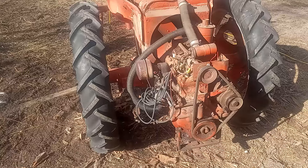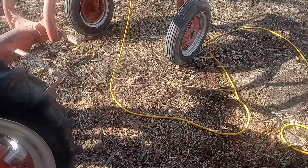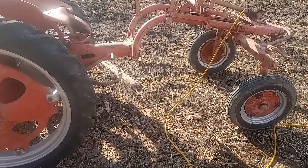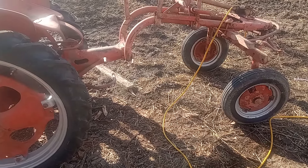It came with a side-mount mower that sticks out on the side, and it's got a cultivator for it. He's going to pick up a plow from the guy he got this from.